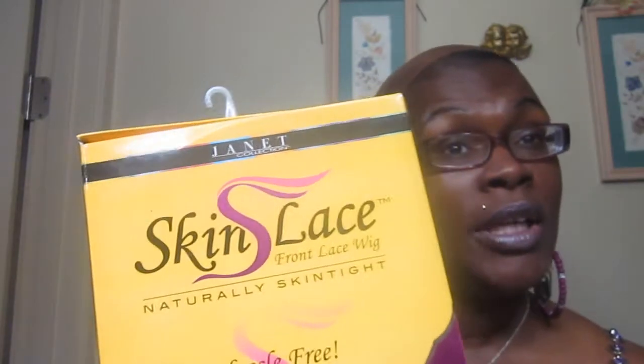Hey YouTube, it is your girl Cece, your frugal housewife. I am coming to you today with a wig review and a giveaway. This is giveaway number four of four for Retro Diva Jones' birthday giveaway. And the wig I'm going to review is also one of the wigs you can win. So let's get on with the review.